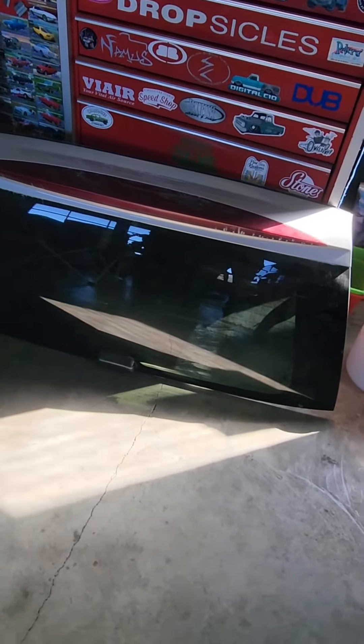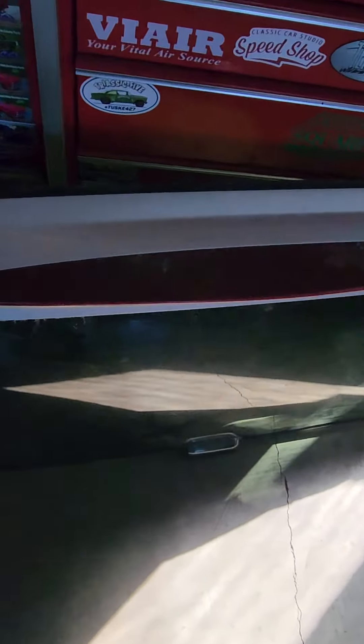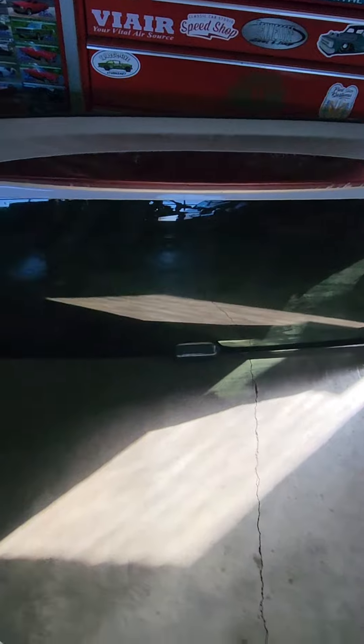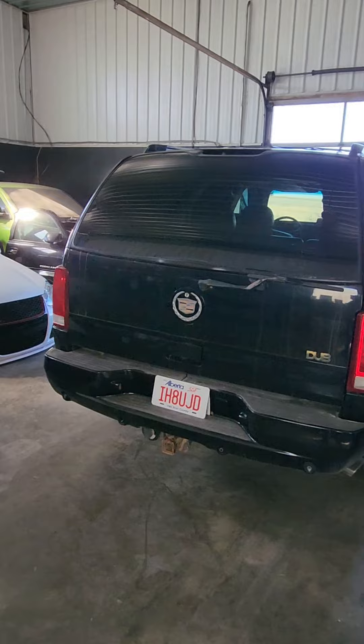I got a back window off an Escalade off Marketplace on Facebook. So now what I'm gonna do is pop the Yukon window off, swap out that pewter trim piece for the black one off my old window, and then we're gonna put the Escalade back window on the Escalade. Cool, see how it goes.